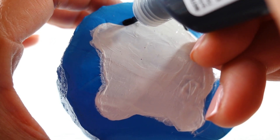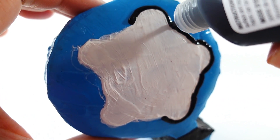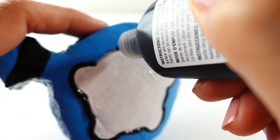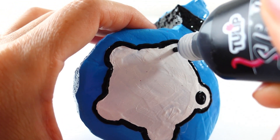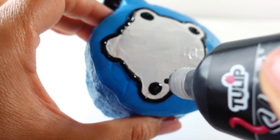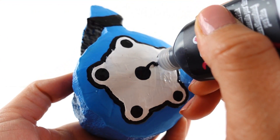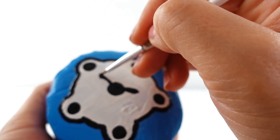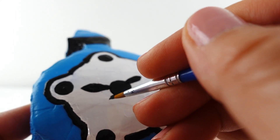Next, taking black, we'll trace the watch face. Then we'll add five large black circles. In the middle we'll add one final black circle. Once the circles are dried, we'll add the watch hands — the hour hand, minute hand, and the second hand.